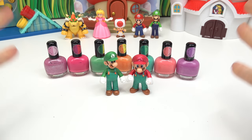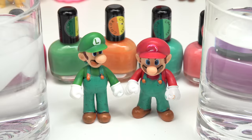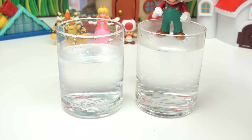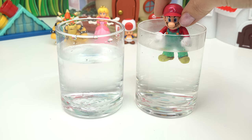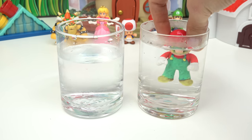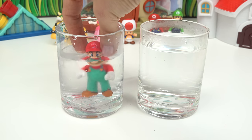It has been a good 20 minutes. Let's go ahead and bring out our cold water and our hot water. Mario, since we painted you first, let's start with you — are you ready to be dunked into hot water? Here we go! Whoa, look at the shoes — they turned yellow! Oh my goodness, he's neon! All the colors were a lot brighter in the hot water.